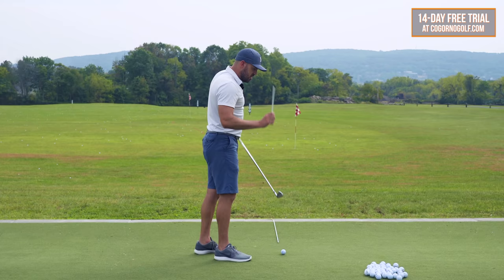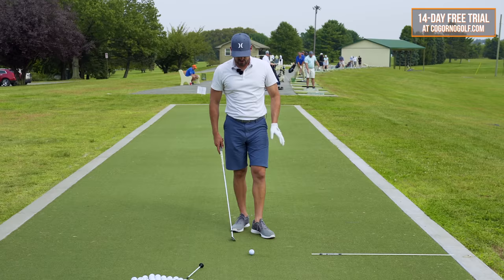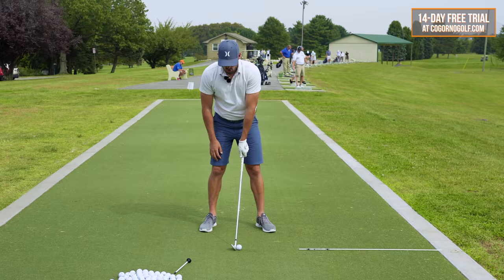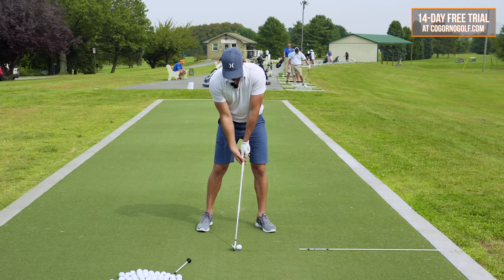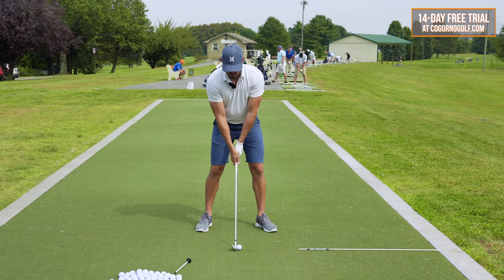How do we fix it? The first thing we need to do is address the club face, and the second thing is the dynamic loft. I have an easy drill you can do for this. There are two setup things you have to ensure or else the rest of this stuff doesn't work. Number one is that your grip is at least neutral to strong. What is neutral to strong? The V between my thumb and my index finger is at my trail collarbone or shoulder — non-negotiable. What we did with him: his grip was too weak and his hands were too far in the middle of his body. That's not going to work for us. That's not what compression looks like.